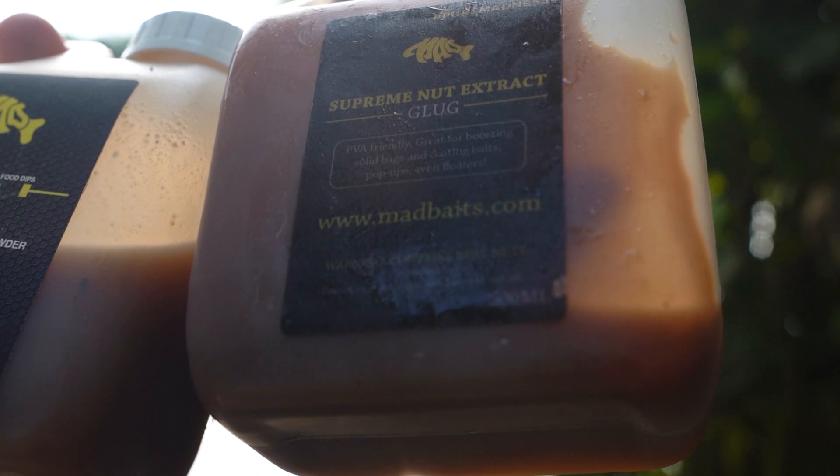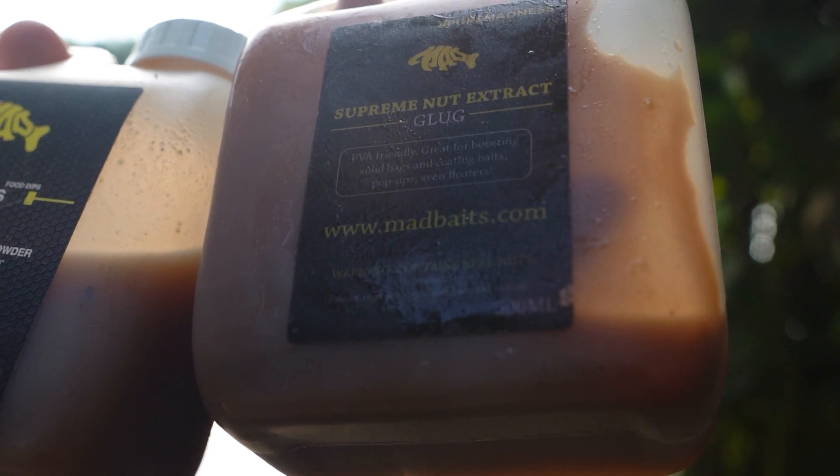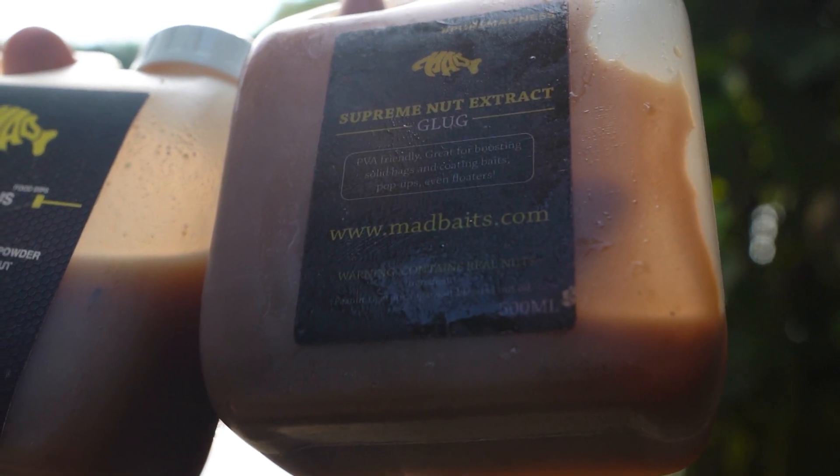Once I've finished that and given it a good shake and I know they're all coated nice and shiny, I get the Nut Supreme Extract — it's another liquid but it's very gloopy, a lot lot thicker, a little bit like treacle. When you're pouring it you need to really spread it through. I'll take about a quarter of a tub of that and put it over the baits, giving it another good shake. What that does is seal the bait — because it's a lot stickier and thicker it coats all the baits nicely, so you've now got the glug in it and on it, with the Supreme Extract around the outside creating a really nice sticky effect.